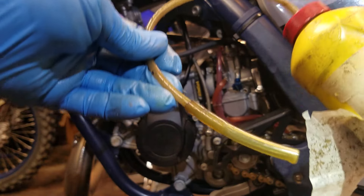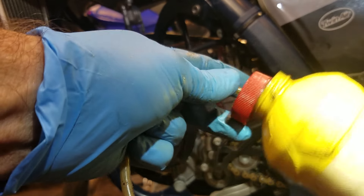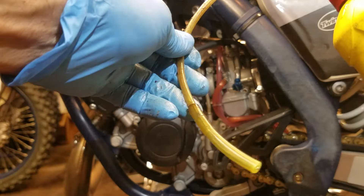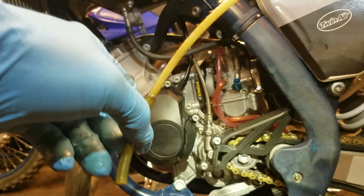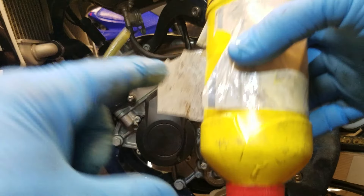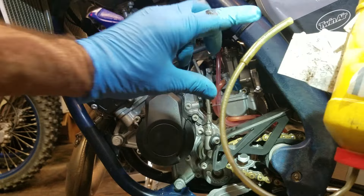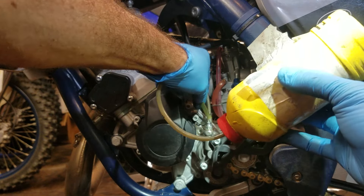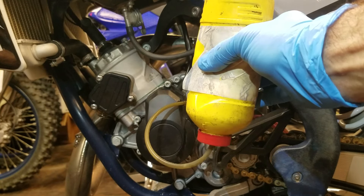I suggest using one of your old brake fluid containers, or even your current one, and just keep a hose in it. You drill a hole so that a rubber hose will barely fit in it, and then I had to put a fitting over it to get it to fit perfectly on the bleeder nipple. Make sure you have some fluid in the bottle, flip it upside down so the fluid is right there, and connect it — loosen the bleeder like I did earlier.